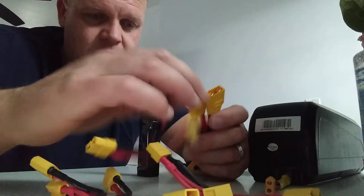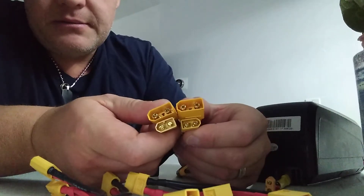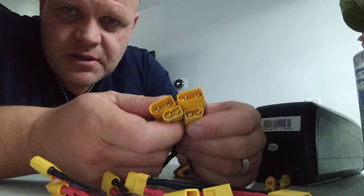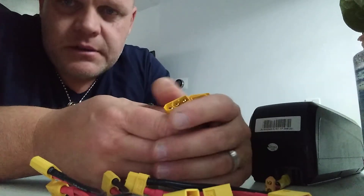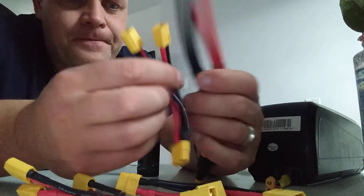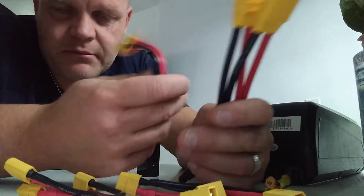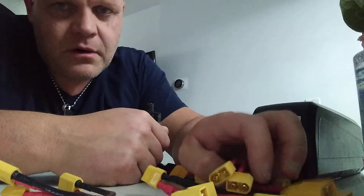You definitely want TX90 or better for high current. At 100 amps you don't want it going through the little TX60 babies. 12 gauge versus 10 gauge - much stronger, no wiggly wobbly. That's the plan for the power connection.